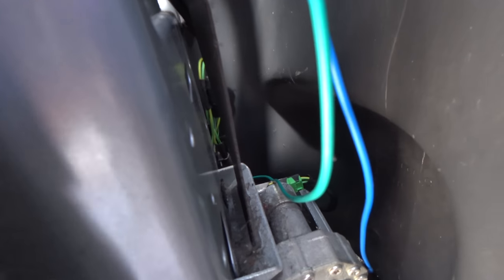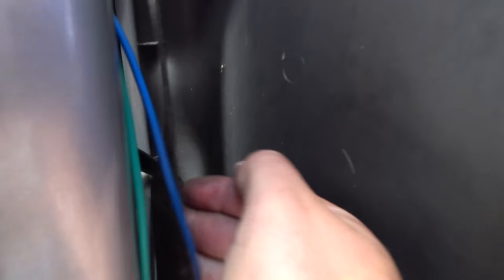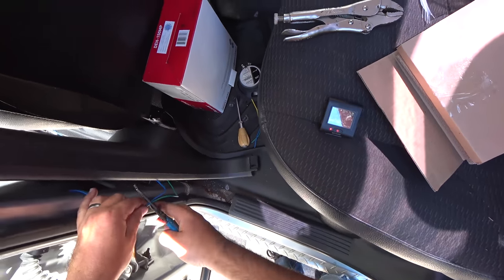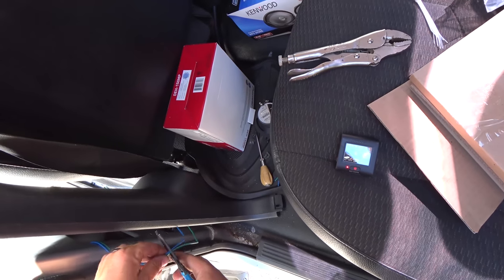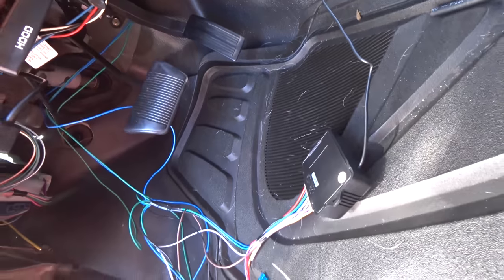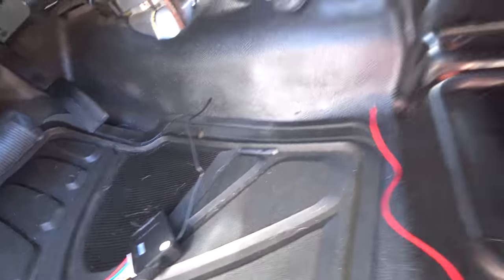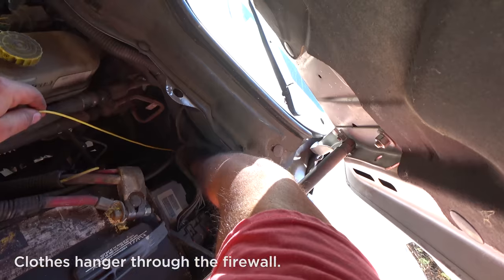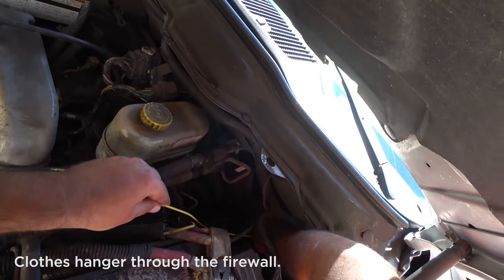Just about ready to finish everything up here, but I noticed that I ran my wires on the wrong side of the seat belt. I need to be able to zip tie them over and up against this so that the seat belt doesn't interfere with them. These locks seem to draw quite a lot of power, so I'm going to run the main 12-volt lead direct to the battery.